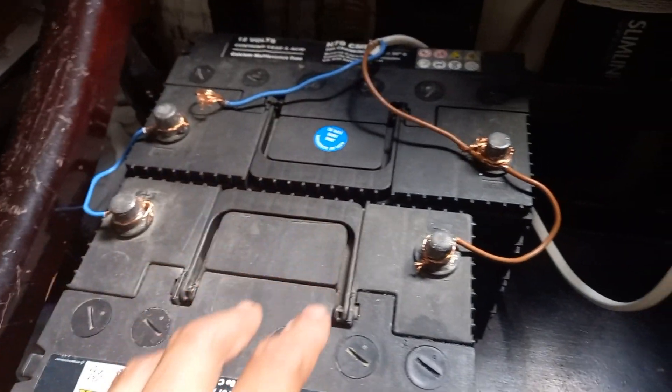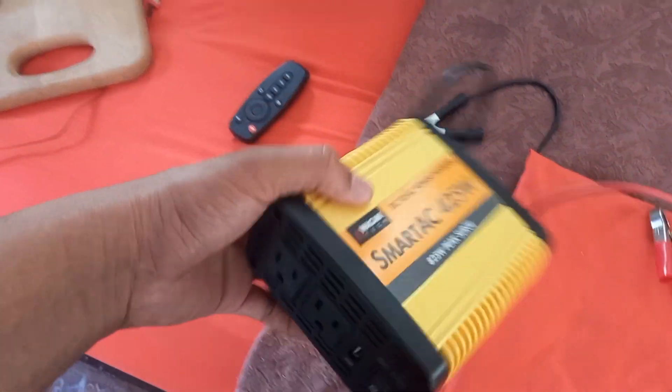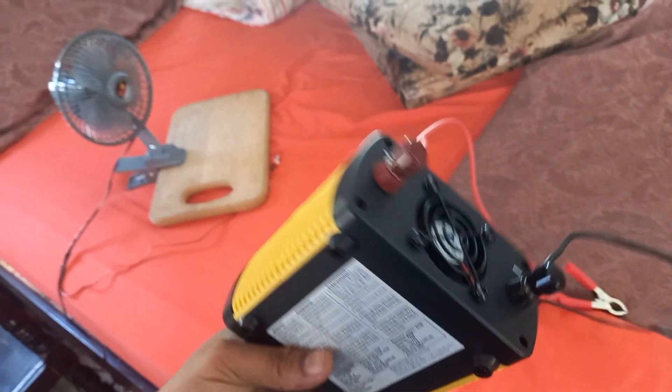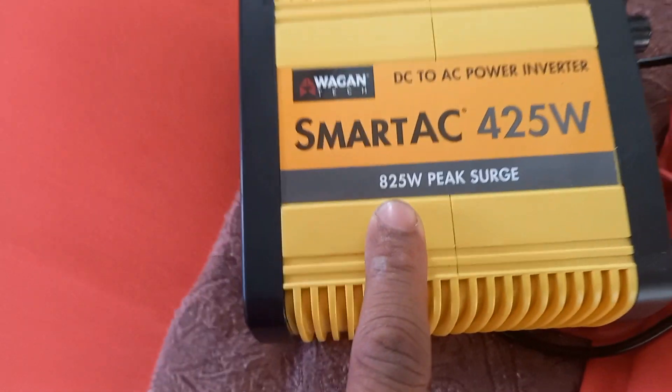The battery is basically dead, but that doesn't matter because what we want to do is use the current coming off the panel directly. What you do now is get your inverter and connect it to the battery to get the DC current converted — DC stands for direct current. This is the inverter we have here — the one I keep telling you about. You connect it to the live and to the neutral, flip on the power switch, and you have two outlets to plug in and a USB port. There's a cooling fan in the back and this can push 225 watts of current.